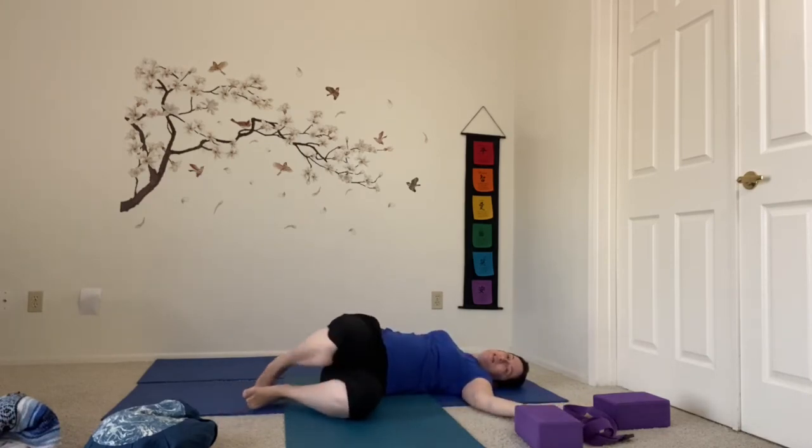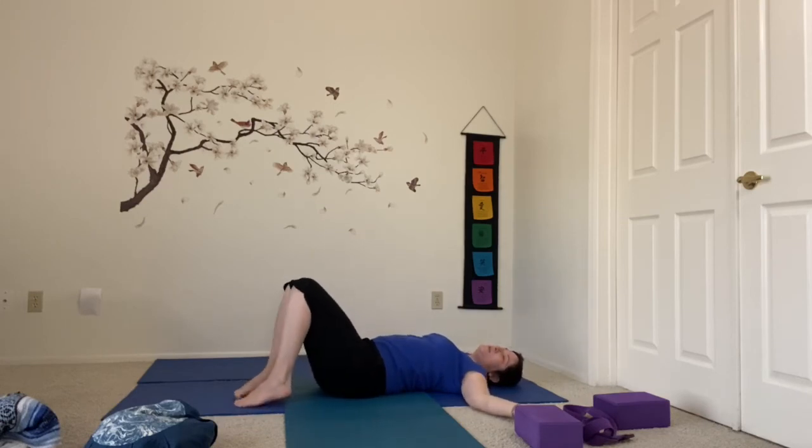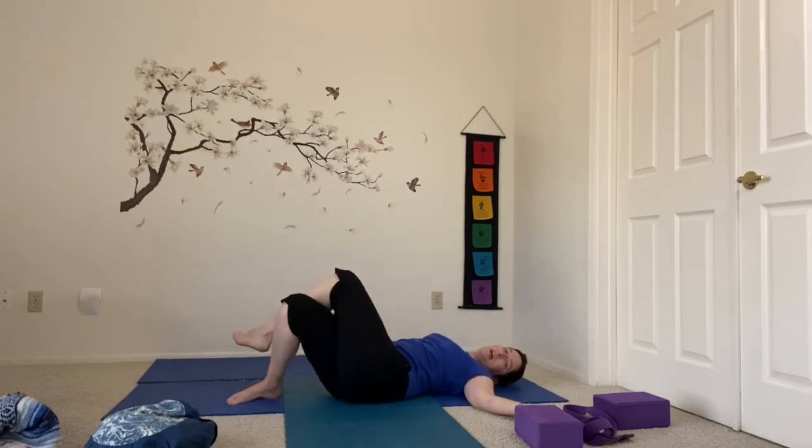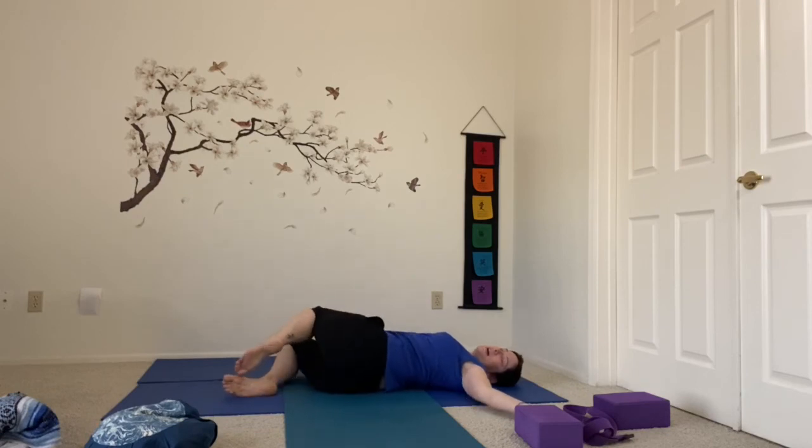When you feel ready you'll gently come back up to center. If you're doing twisted roots, you'll cross the other leg over, scoop the hips away, and rock into the twist — or keep the knees stacked. Breathing and relaxing into the shape.